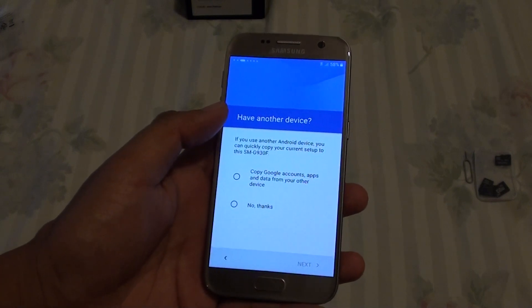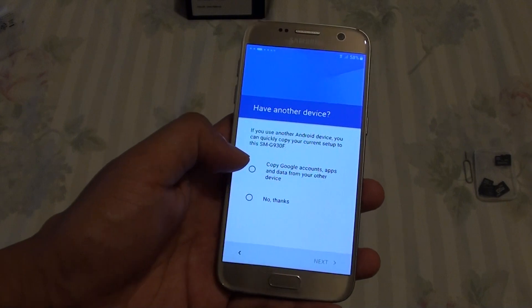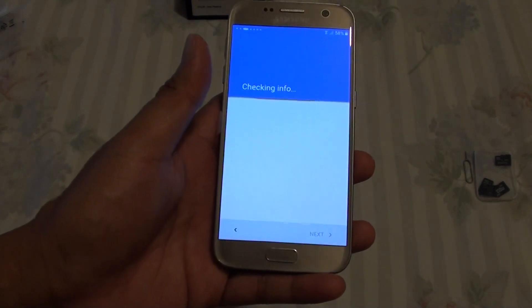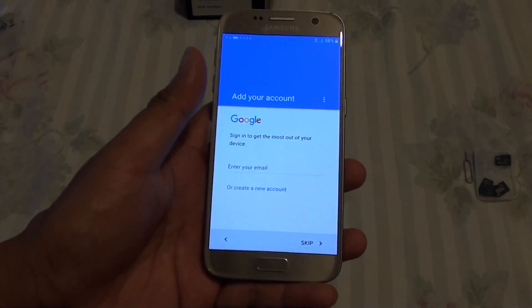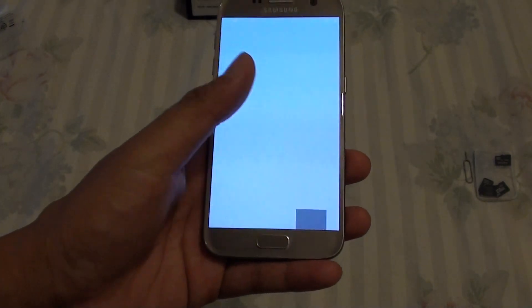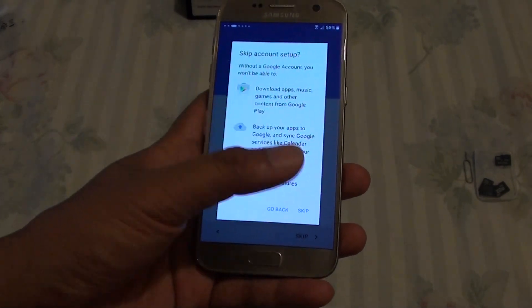It says do you have another device. If you do, you can sign in and copy information from a different account to this device. At this point I just choose No Thanks and tap on Next. It then asks do you want to sign in with Google. I am going to skip for now, but if you have an account you might want to sign in because you could miss out on some of the great features if you skip.